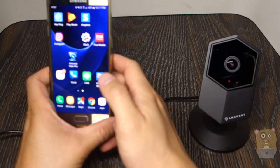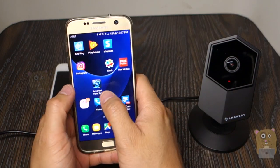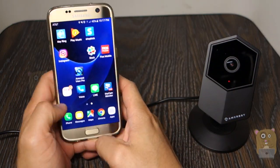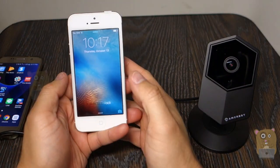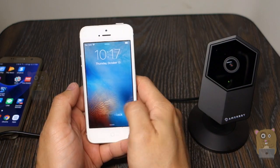You can also take this time to go to the Google Play Store on your Android device and download the Amcrest View Pro app. It is free. Or, you can go to the iOS App Store on either your iPhone or iPad and download it too.